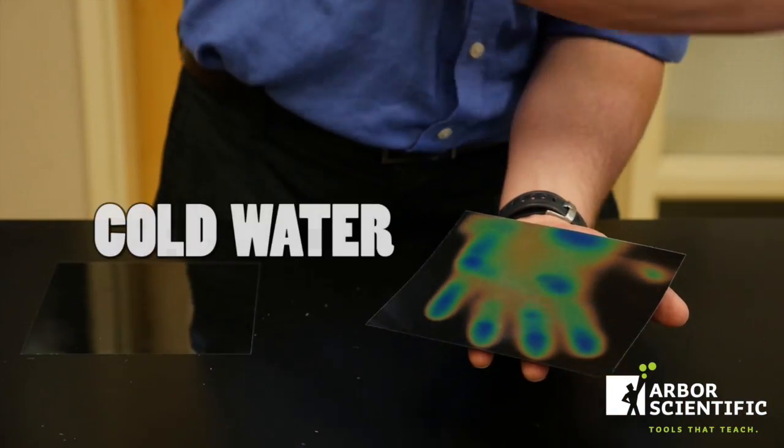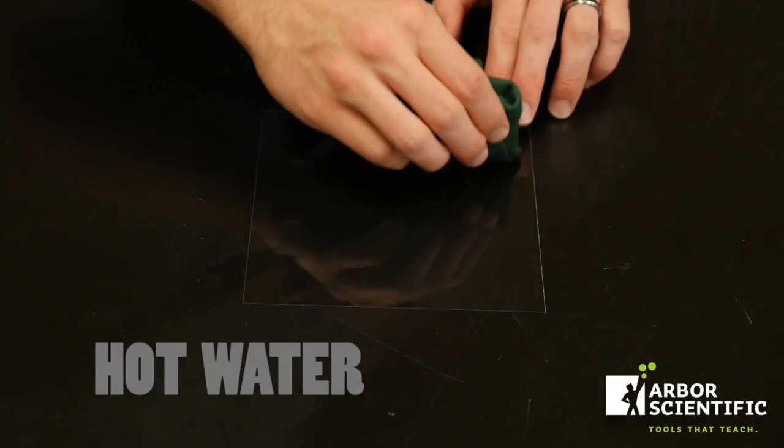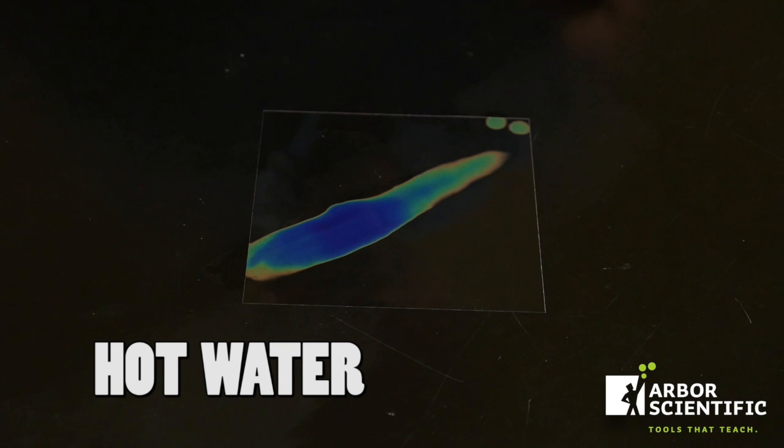One of the first things you might want to do is put some cold water on it, or you can put some hot water on it and demonstrate evaporative cooling.